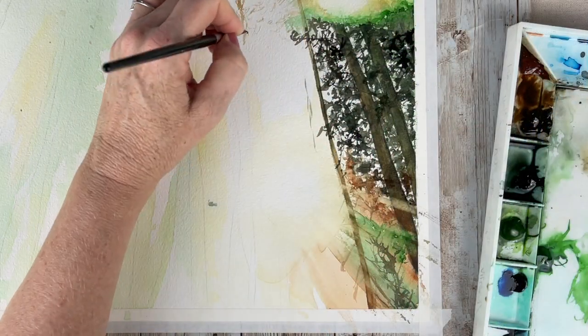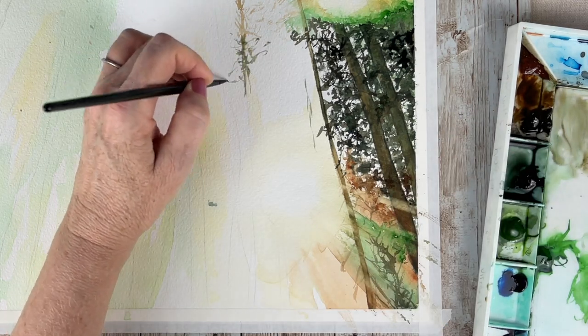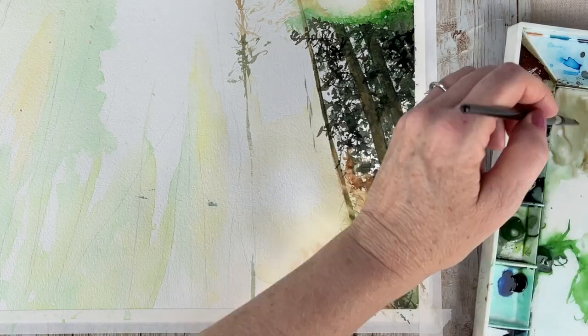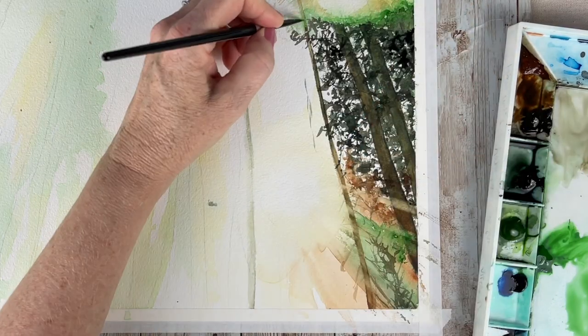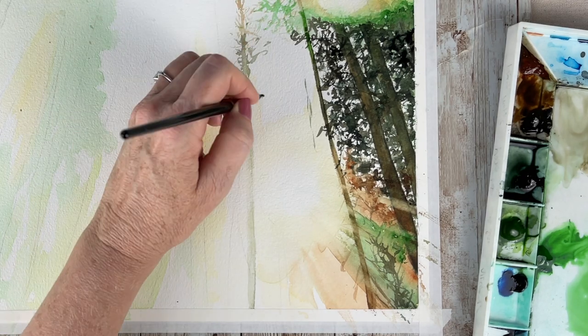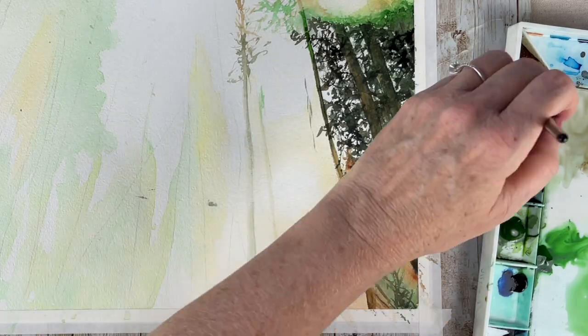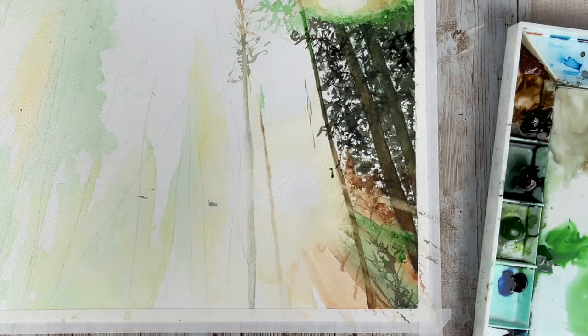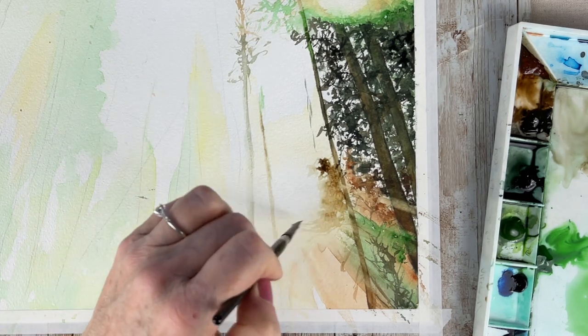Most of the time when I do trees I use a small round brush, a size six or a four. When I did that in this painting I realized I loved the effect I was getting — it was more of that tight compact pattern of foliage that I usually get. I did my winter trees in the same way and I will have a link for that video at the end of this video.